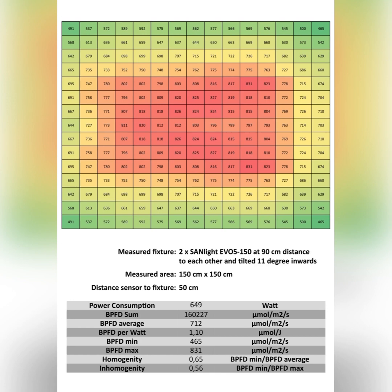With all those high light values, you can easily replace a 1000 watt HPS inside a 150 cm tent with two Sunlight EVO 5150 lamps. Although they use only 650 watts of power, you can easily replace a 1000 watt HPS with them. Fantastic.